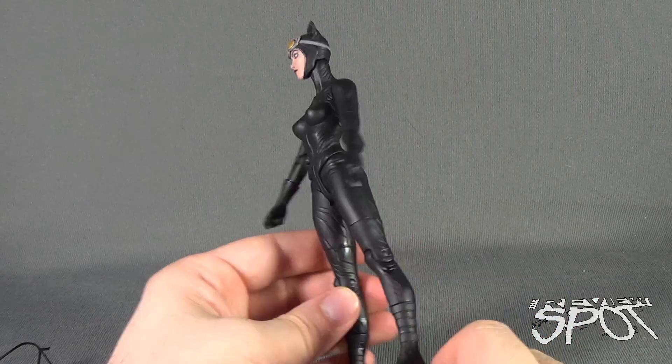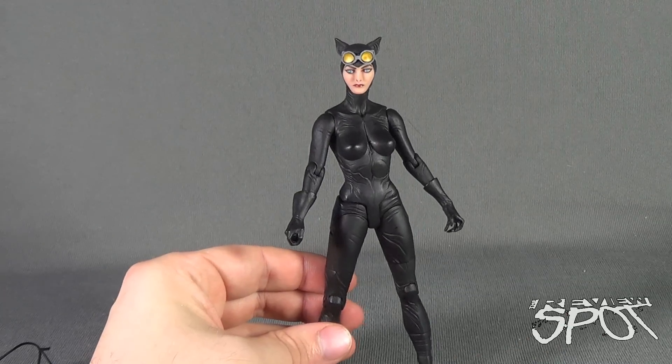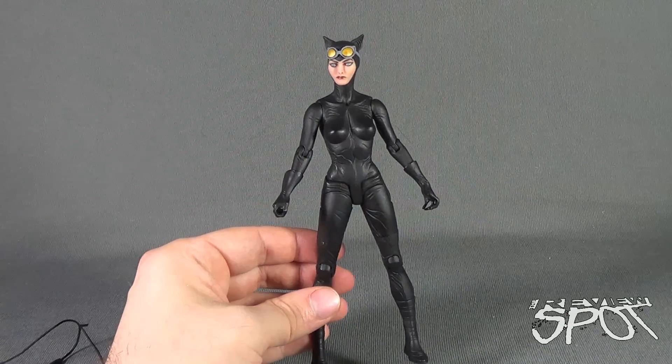Some would also say that because she is sporting all black there's not really a lot of color to her, and that carries over with a lot of Catwoman pieces in general.